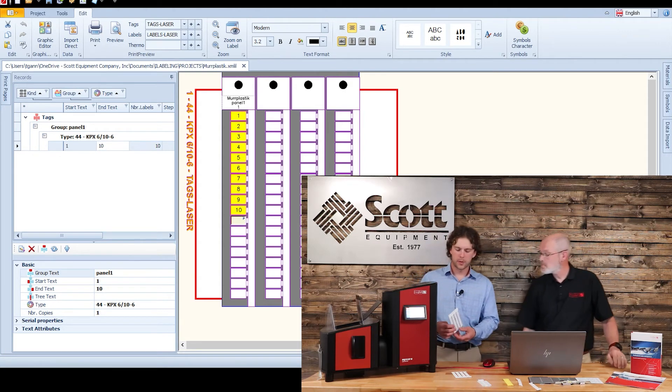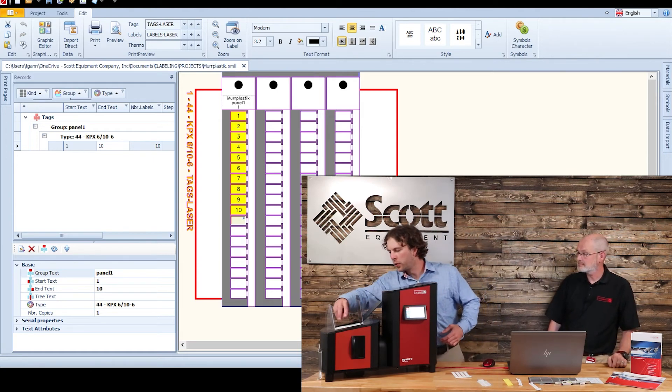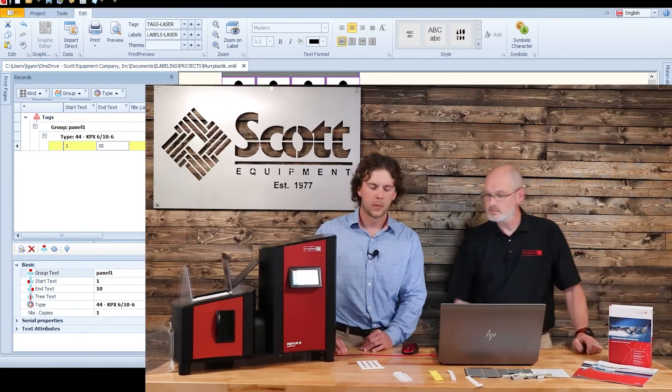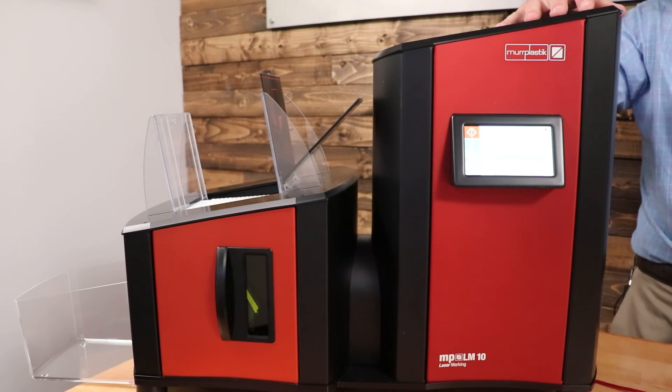So why don't we go ahead and print this one. I'll go ahead and put this frame in there if you want to hit print. Okay, you hit print here and it gives you that screen. You hit okay — it shows you what label, what position, and what number, and you're good to go. Yeah, and then it's as simple as hitting okay on the marker itself.